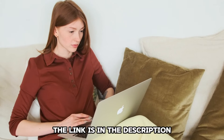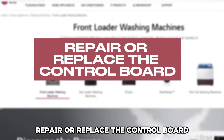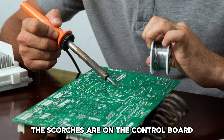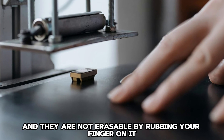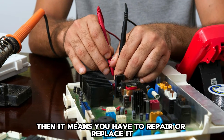The link is in the description. Repair or replace the control board: if you've confirmed that the scorches are on the control board and they are not erasable by rubbing your finger on it, then it means you have to repair or replace it.